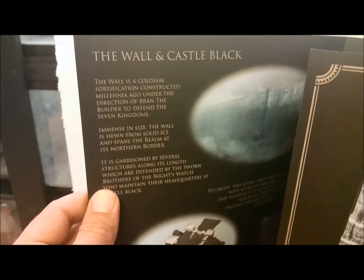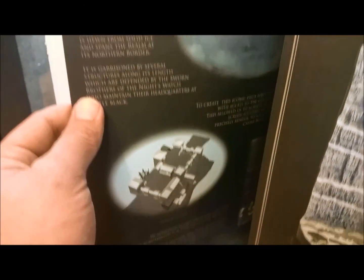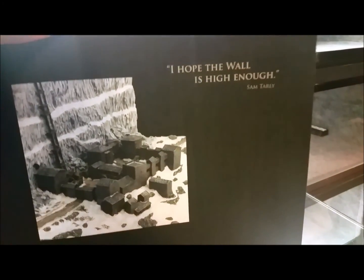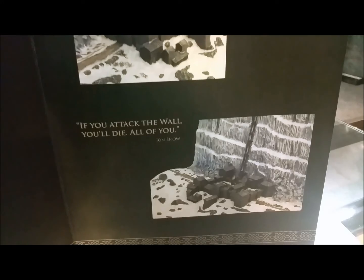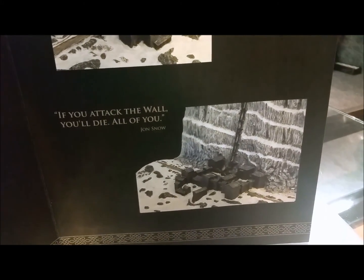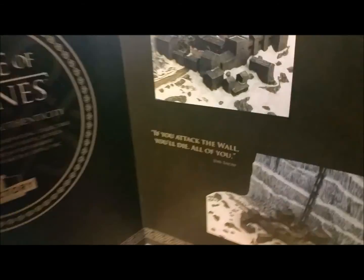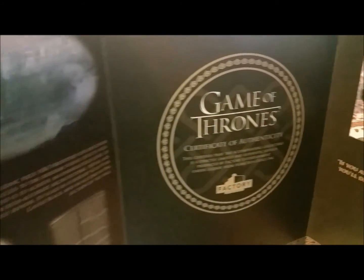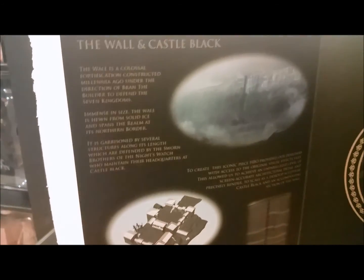As you can see, it has a little bit of literature about Castle Black. These things are hard to keep open. There's a good quote: 'I hope the wall is high enough.' Sam Tarly — 'If you attack the wall, you will die. All of you.' Jon Snow. Jon Snow was probably one of the more popular characters, if not the most popular, from Game of Thrones, other than maybe Daenerys Khaleesi. It's a nice little pamphlet — not cheap paper at all, really nice.